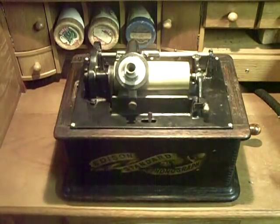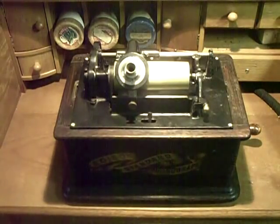Greetings, Benjamin J, the Victrola Guy. I got an email just a few moments ago from a gentleman that asked if I could do a video on the machine that I'm using for my recordings. I talk about this all the time, but I very rarely show it.